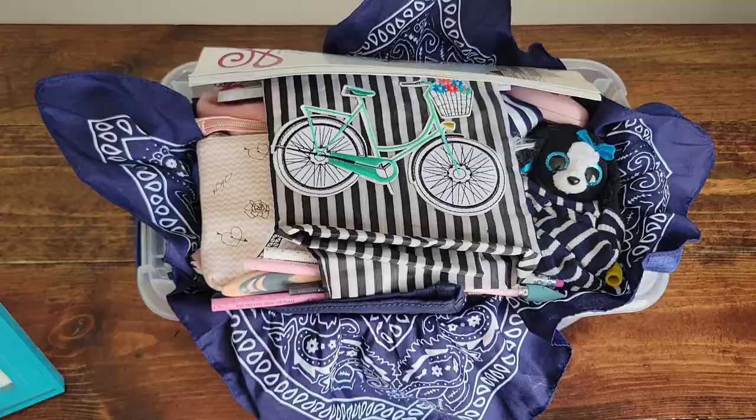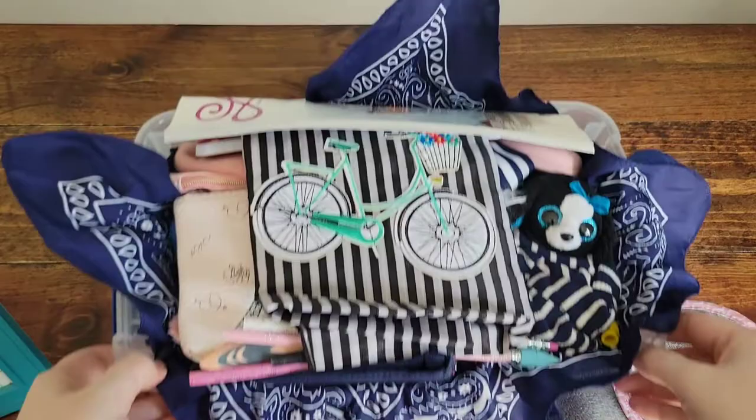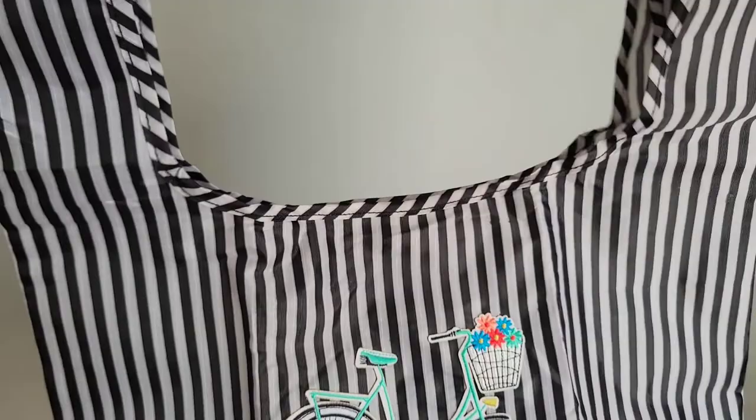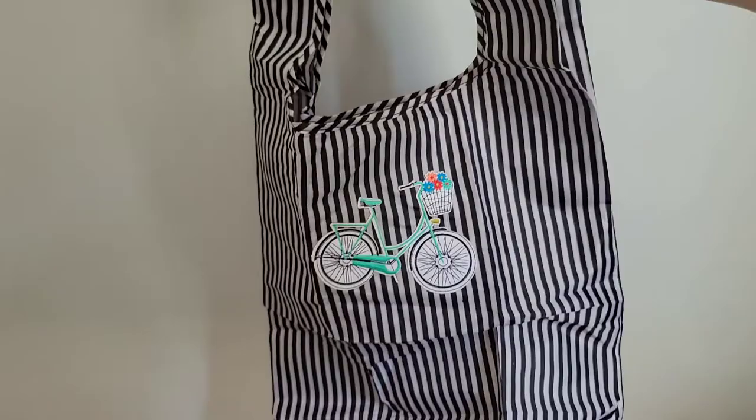Just like in the two to four year old girl box, there is also a reusable bag that we purchased for a dollar. But I decided to make this a little bit more special since this young lady is older, and I added an iron-on transfer of a bicycle — it reminded me of Paris — that we picked up at Hobby Lobby. These bags are really a big size and very durable, so this will be something the young lady can use for school or whatever she wants.